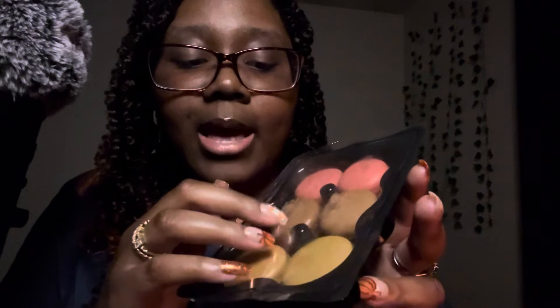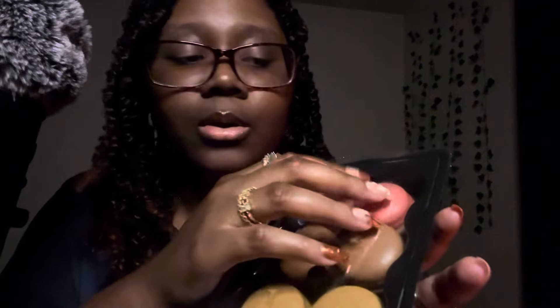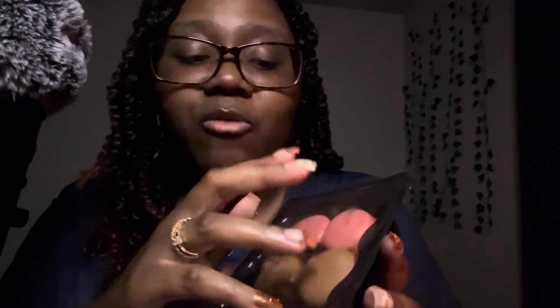I've had macarons before but they were from a different brand and I don't think they were made in Italy as this says. They were horrendous — it felt like I was just eating a mound of sugar, it was so sickly sweet I could not handle it. So hopefully these are different. I really want to like them because I've always been intrigued by them — they just seem so fancy.